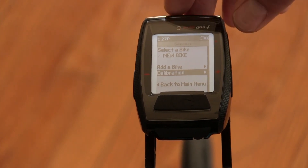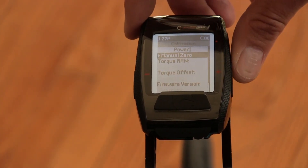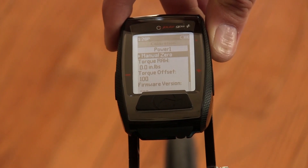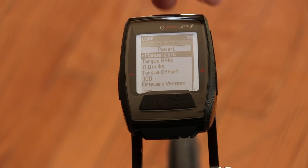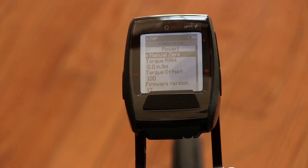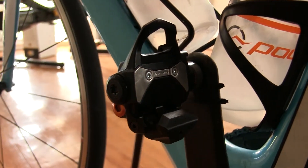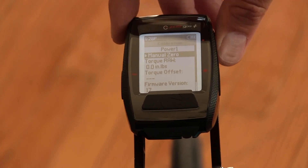So you want to make sure to do that after every time you install the pedals. Once they're installed, you're good to go. I'm going to hit enter on calibration. It's going to find the torque value as well as the offset. The initial offset value is always going to be a hundred and the torque value should be zero if nothing's touching the pedals. It's important also that the pedals are oriented so that the toe is facing up on both sides whenever you're doing a manual zero. Once the value comes up, I'm going to hit enter again.